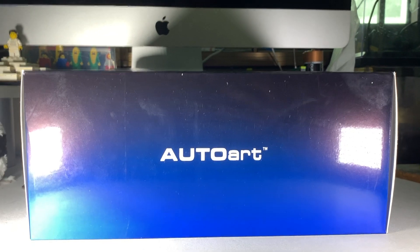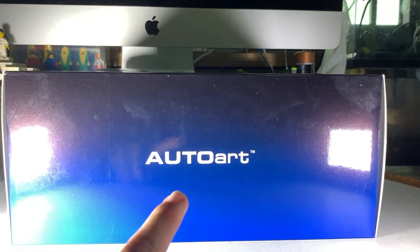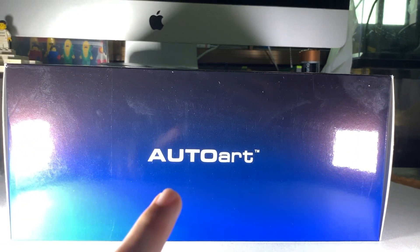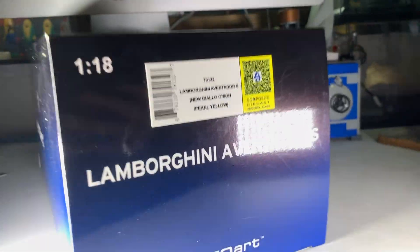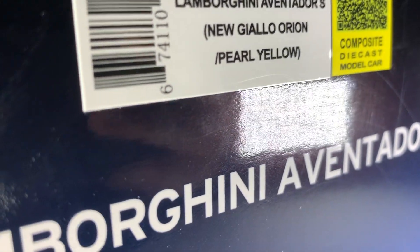Hi guys, I'm Dykast Brite right here and today we have the AutoART Lamborghini Aventador S in this metallic yellow. I'm going to unbox this right now. As you can see right here, Lamborghini Aventador S in this gylo orange pearl yellow.